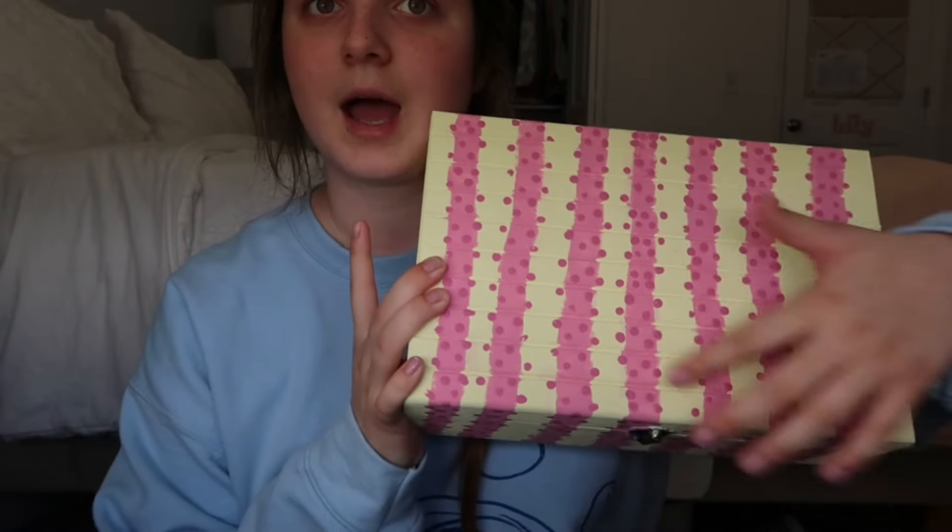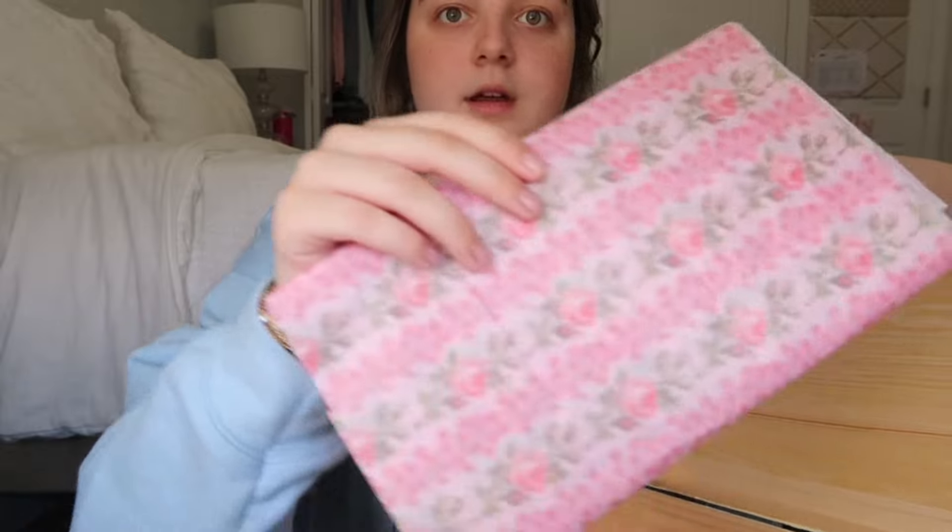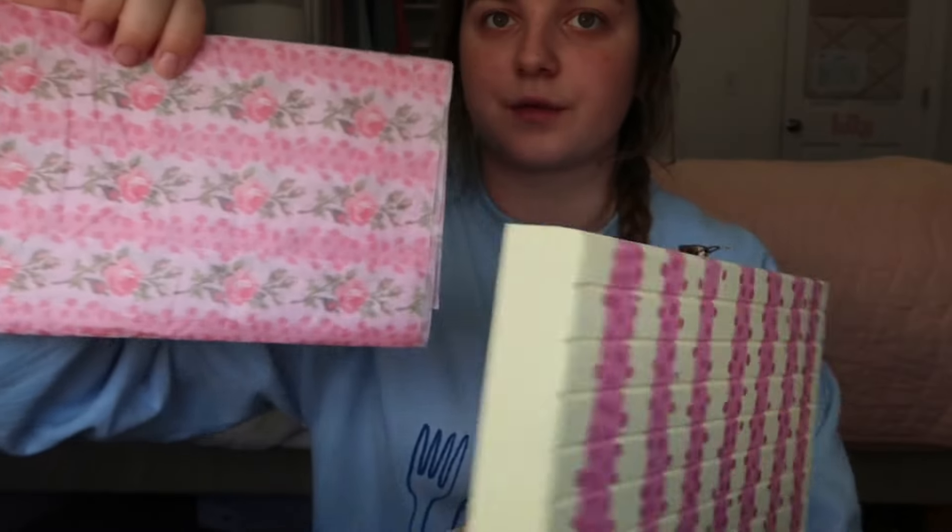I decided to show you guys what's in the box even though it's not painted yet. The junior year box is painted and I did get some clips of me painting it, though I'm not going to include them in this video. This one is inspired by a Love Shack Fancy print — it's going to have flowers in between and it'll all come together when it's finished.